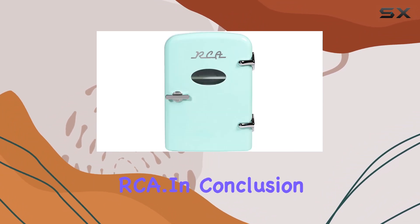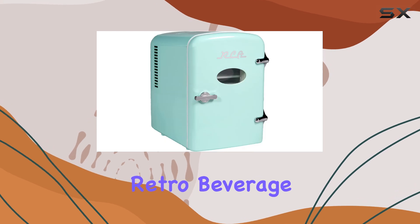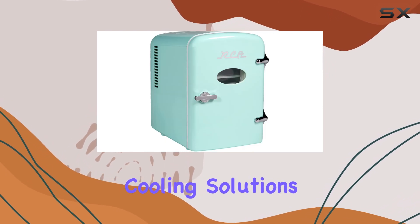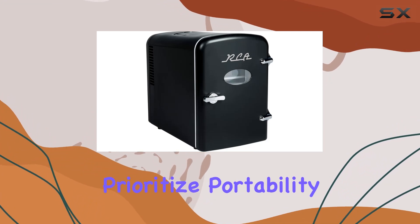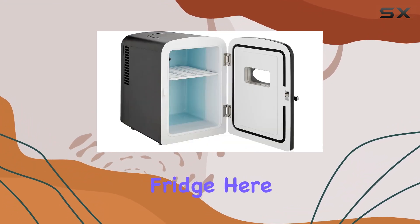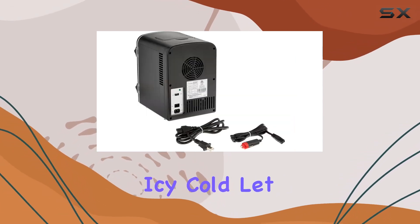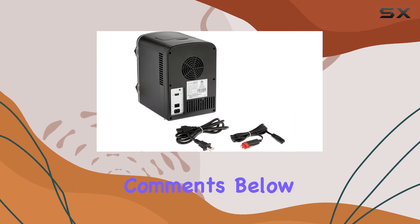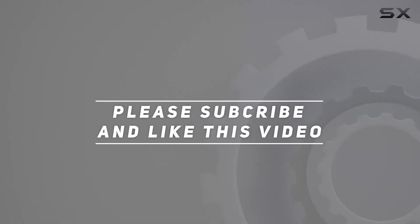In conclusion, both the RCA mini fridge and the mini retro beverage refrigerator offer fantastic cooling solutions in compact packages. Whether you prioritize portability or retro aesthetics, there's a mini fridge here to suit your needs. Which one will you choose to keep your beverages icy cold? Let us know in the comments below, and check out the video description for updated pricing. Thanks for watching!